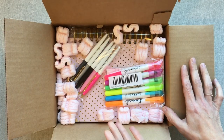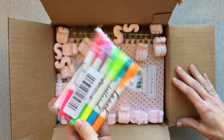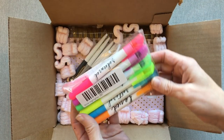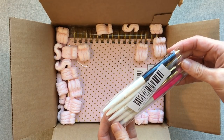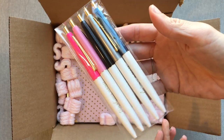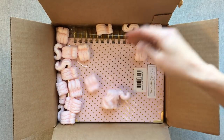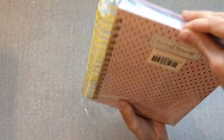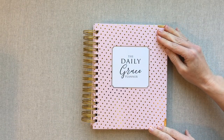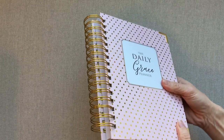This is from the Daily Grace Company — this is what your box looks like when it comes. They also gave me some Bible highlighters, which I will test out, and they gave me an awesome pen set which looks really cute and I will definitely test out those pens. Then you have a few packing peanuts in here, and then we have the planner. It's a really pretty blush color with gold polka dots and they let me pick my cover.